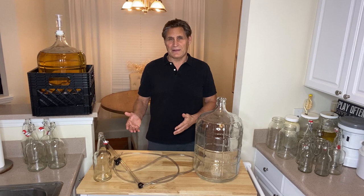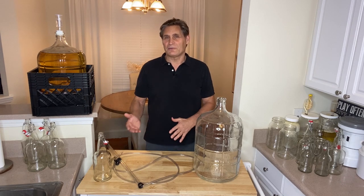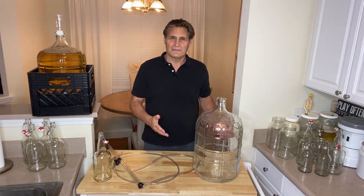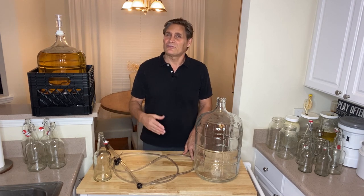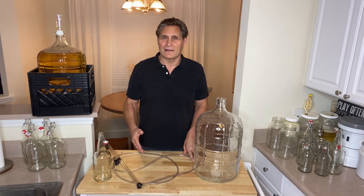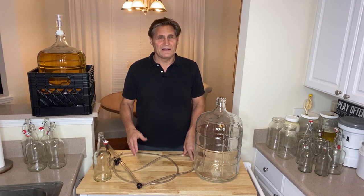It's a probiotic just like sauerkraut. Sauerkraut is cabbage that's fermented; wine is grapes that are fermented. Fermented cabbage doesn't give you a hangover or make you feel bad — it's extremely good for you because it's probiotic. Same thing with wine done properly.